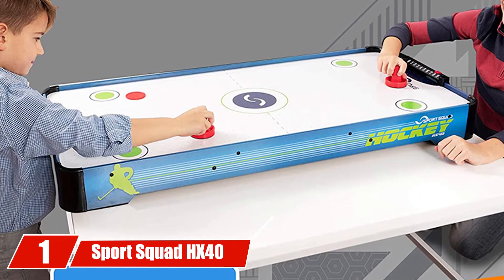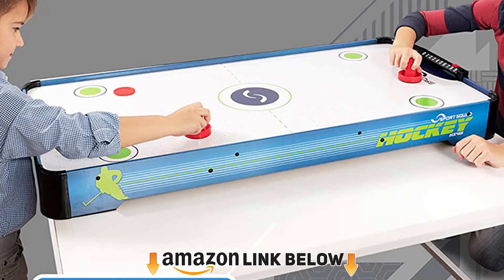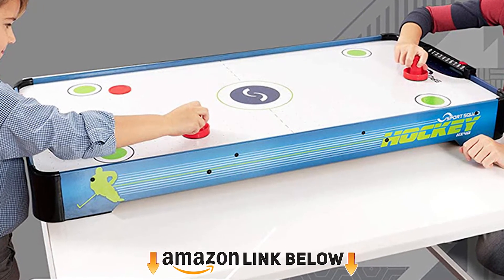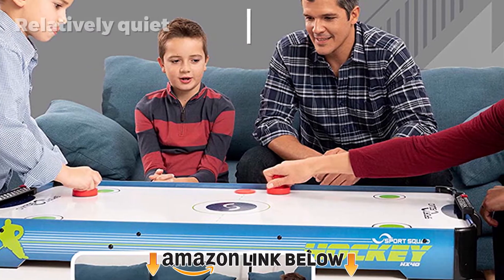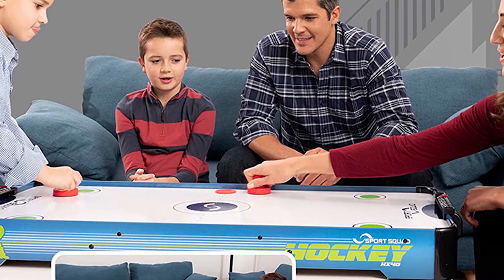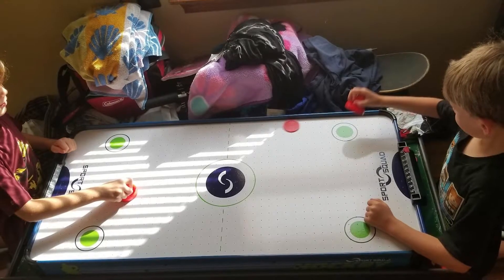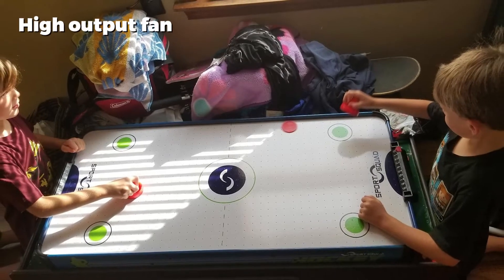At number one on our list, we have the Sports Squad HX40. The Sports Squad HX40 air hockey table is best for people who want a tabletop that looks like and plays similarly to the full-scale version. This table maintains consistent and even airflow with its electric power, giving you a quick-paced and smooth experience. It features great durability with the quality of wood it is constructed with.